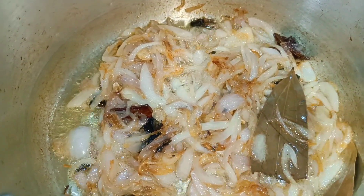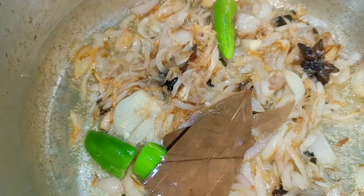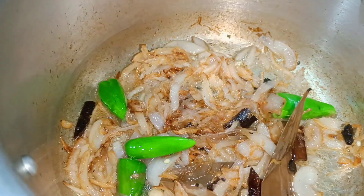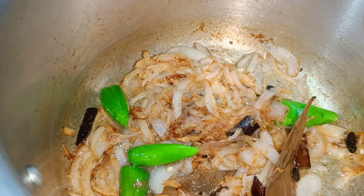We will add 4 green chilies. Then add 2 tablespoons of ginger garlic paste.